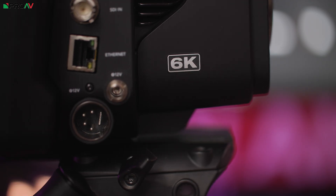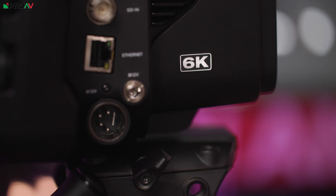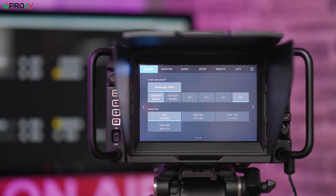This is the Blackmagic Studio Camera 6K Pro, Blackmagic's most advanced live production camera yet. This takes a lot of features from large traditional studio cameras and refines them into a more compact and portable design.